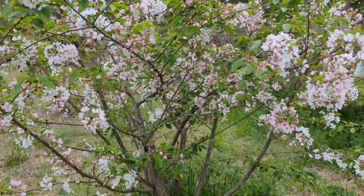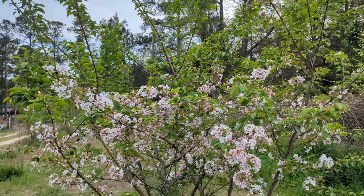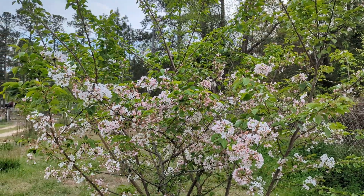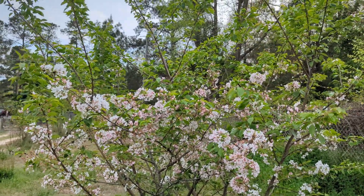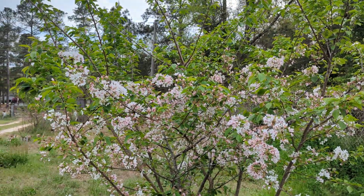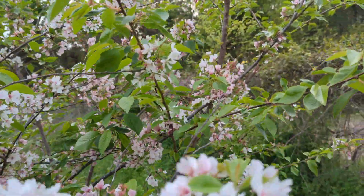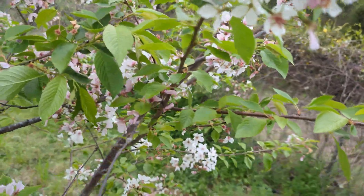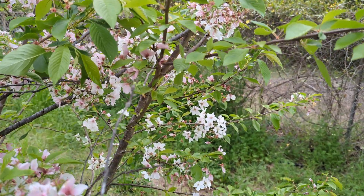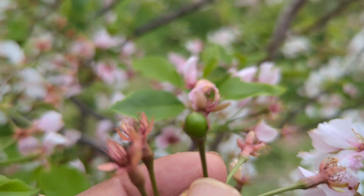This is a cherry tree that just blossomed. You can see the pollinators — we have a beehive with a lot of bees, and they pollinate it so fast that it's already forming the fruit. The flower gets pollinated by the bees and insects like butterflies and bumblebees, and you can see it is already getting a fruit.